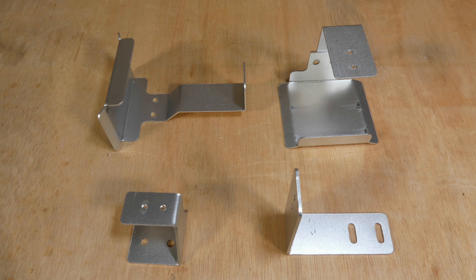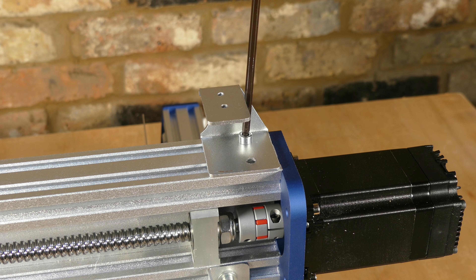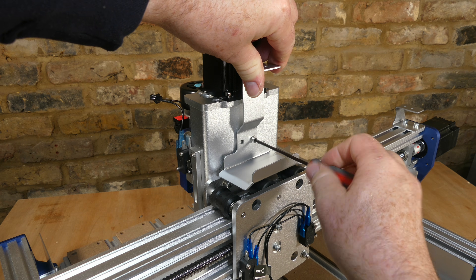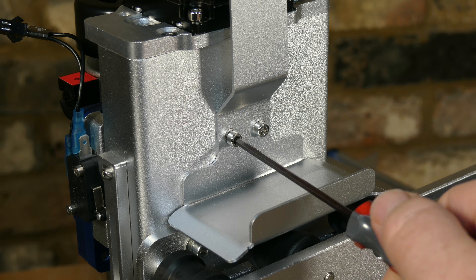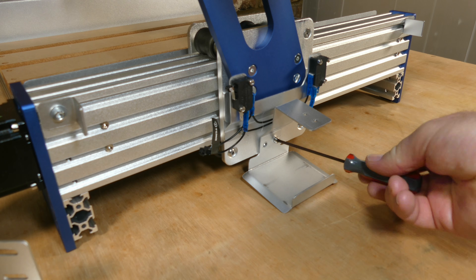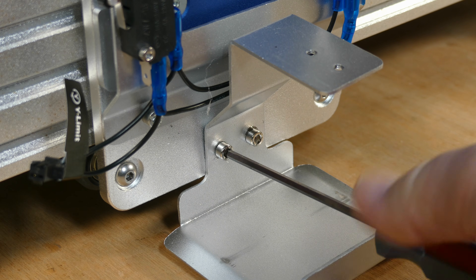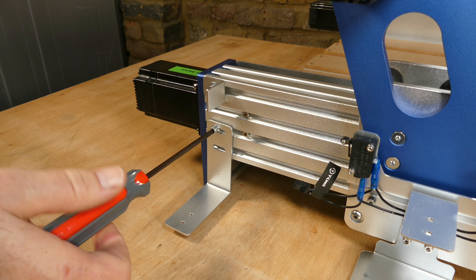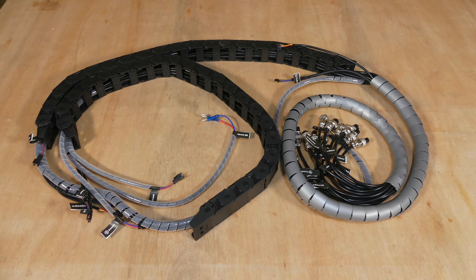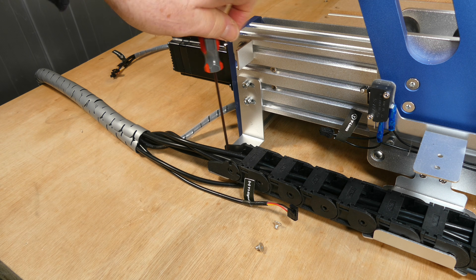Next the drag chain brackets are installed. X axis bracket A is attached with M5 12 millimeter screws, and X axis bracket B is attached to the back of the Z axis assembly with M4 6 millimeter screws. Then Y axis bracket B is attached to the left hand Y axis roller assembly with M4 6 millimeter screws, and Y axis bracket A is attached with M5 12 millimeter screws. Now we can wrangle the drag chains and cables into position and attach them to the brackets with M4 6 millimeter screws.